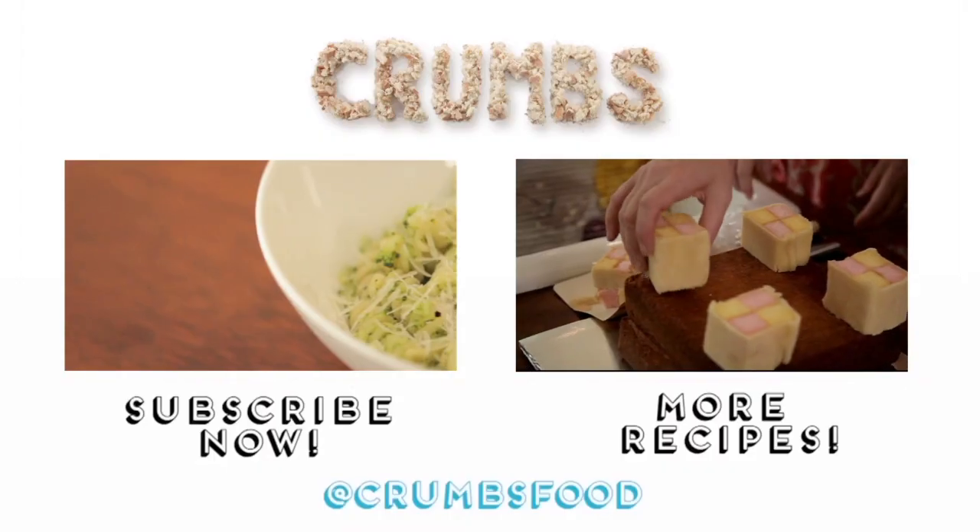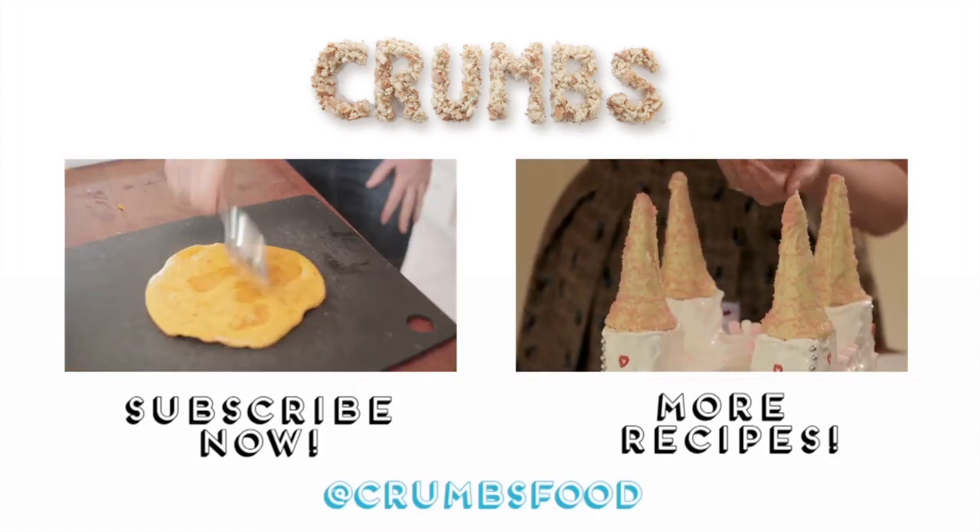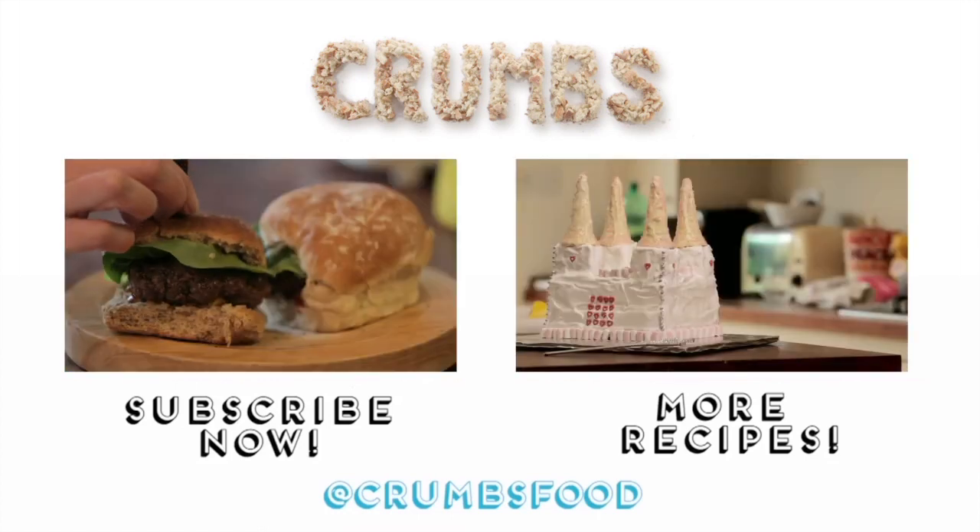Do you have any memories of good cakes, bad cakes? Check out our fairy castle cake — it's a bit of an adventure, it's a roller coaster of a ride. Whereas this was great, wasn't it? Anyway, see you soon. Bye-bye. We're sisters, and together we're Crumbs. We both like cooking, and we love food. And chocolate. And red wine.